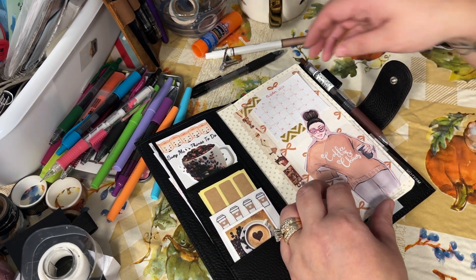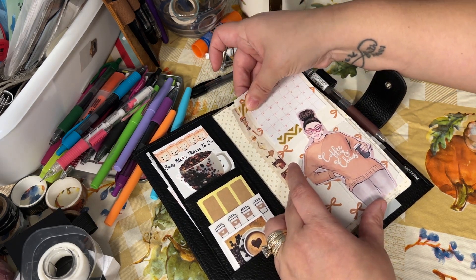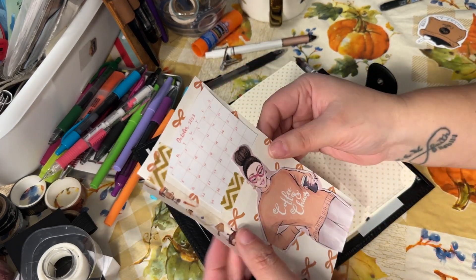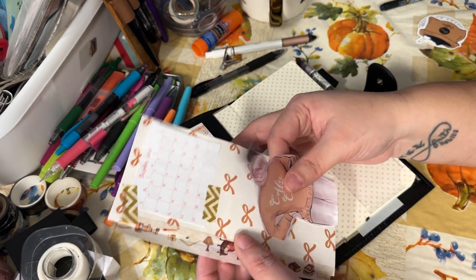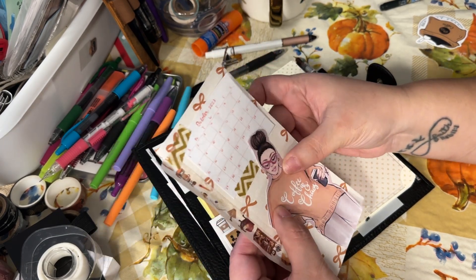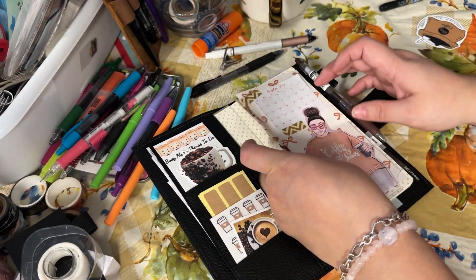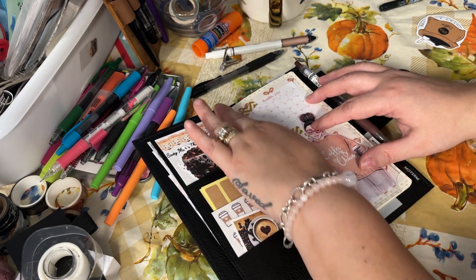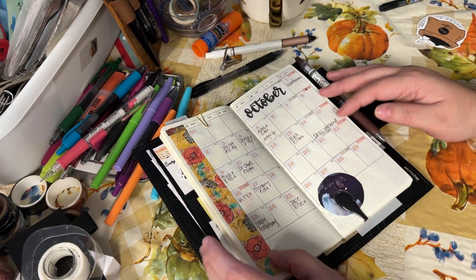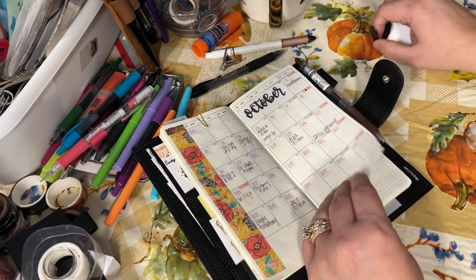I stole this thing — I could just pull this right up. I stole this paper from a B61. It had this girl on it and I cut her out. And all I did was just put her here with October. And I've got me a cute little area to look at. Then all I did was redate October.